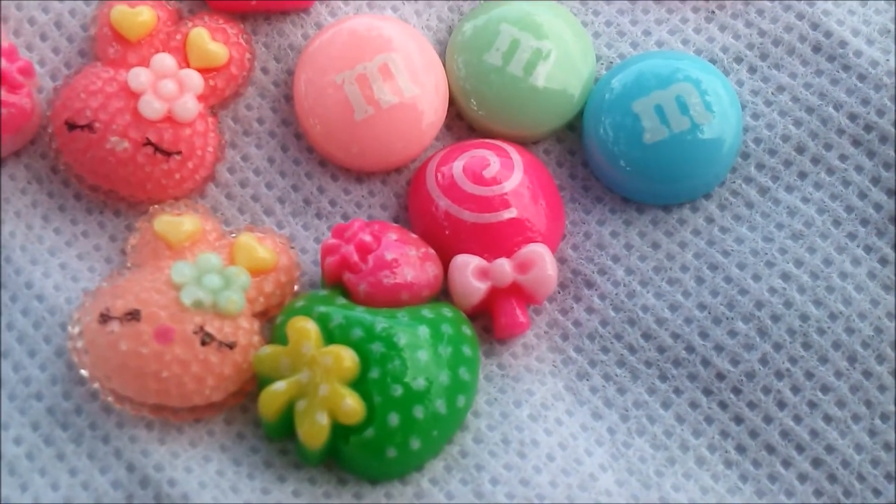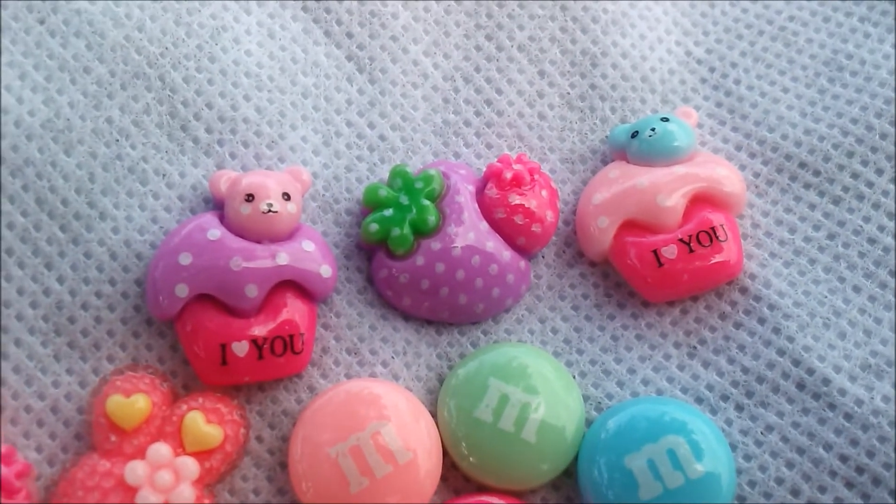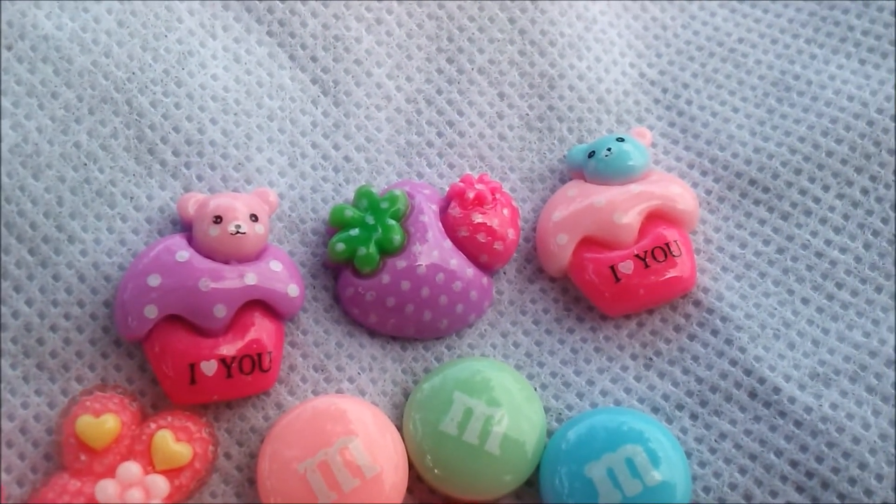Next are these cute little resin charms: M&Ms, a lollipop, cupcakes, and little hearts. I think they're really cute.